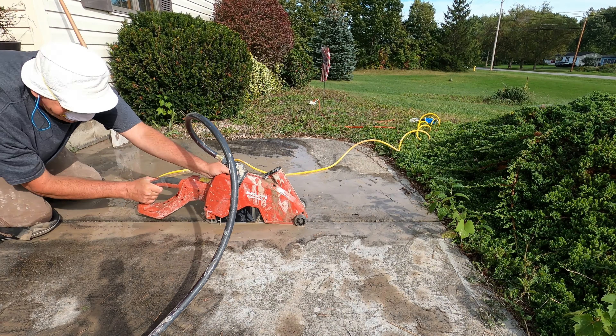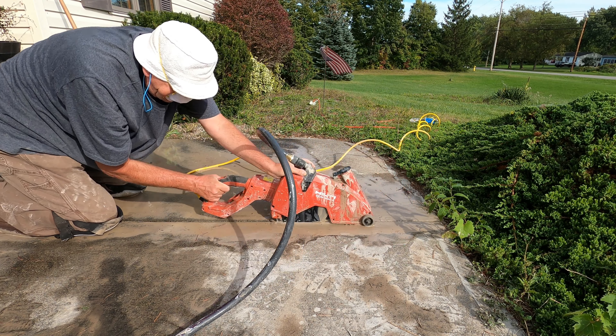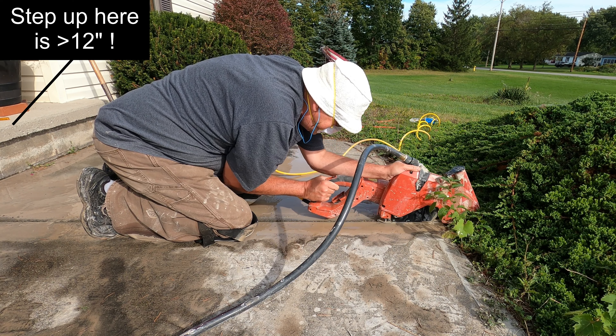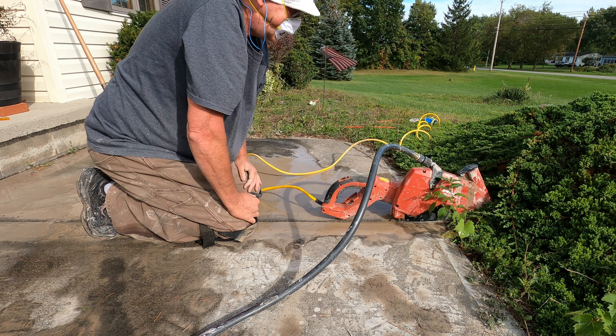You might be wondering why I cut almost every walkway expansion joint. It's because almost the entire walk needs to be regraded in the near future, especially that big section in front of the front stoop. That has settled unevenly by several inches on one end. This needs to be fixed at some point.